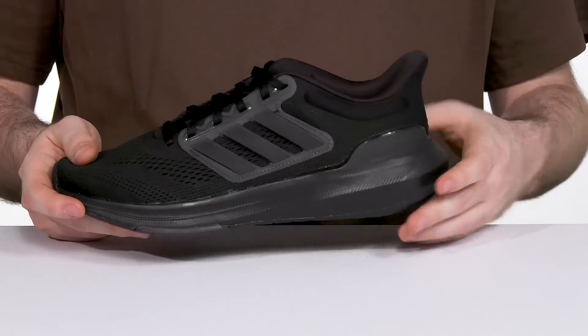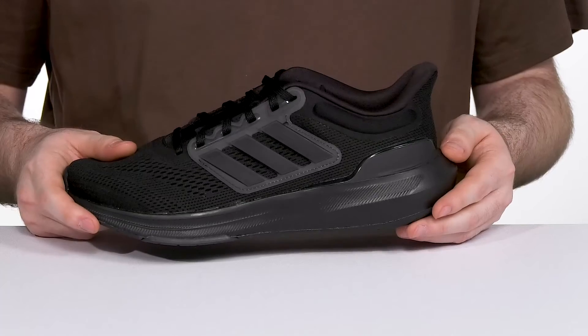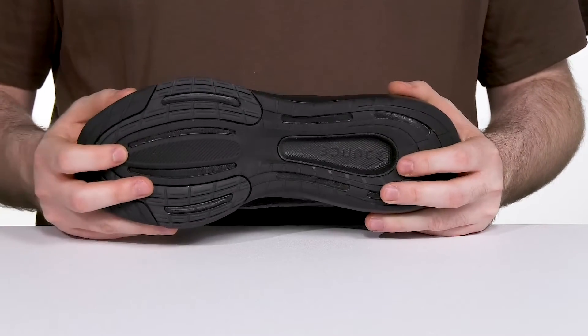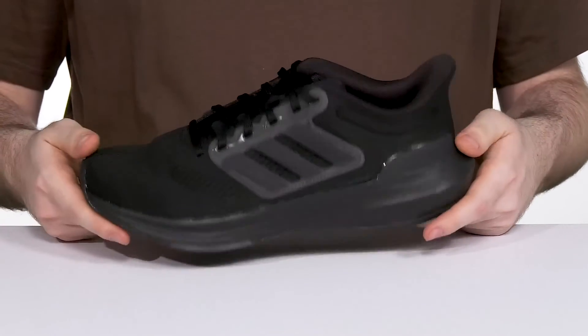The Bounce midsole has lightweight cushioning and energy return with shock absorption to keep you on the go, with long-lasting rubber underneath to give you a very secure grip with some flex at the toe for constant wear and running.